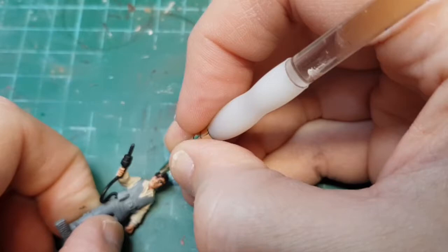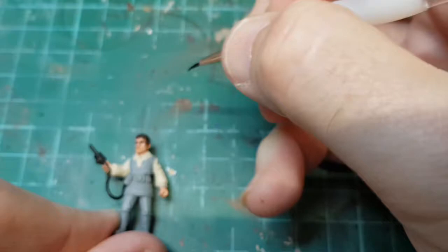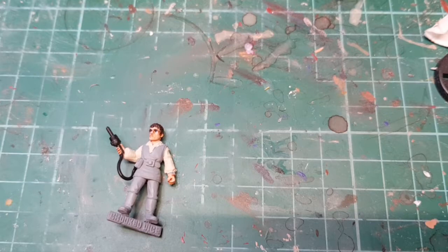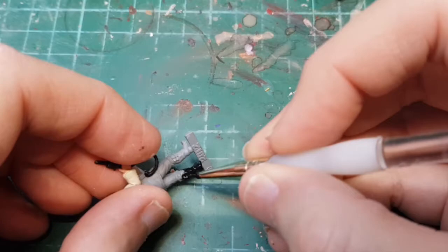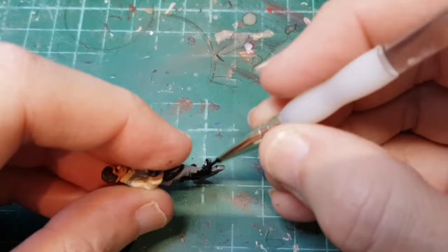I have to tidy it up a little bit. There we go. I'm going to paint his trousers a grey colour - I could actually leave him that colour, I think I might. I'll do his boots in black. It's incredibly hot here today so the paint is drying a bit too quickly on the brush. Actually I think his boots should be dark green so I might dry brush him with some green.